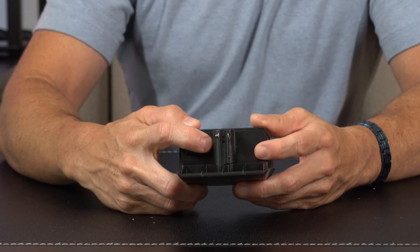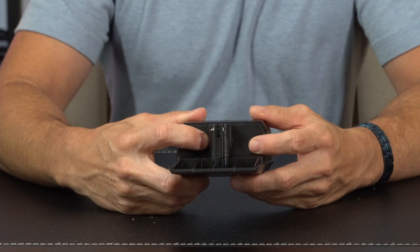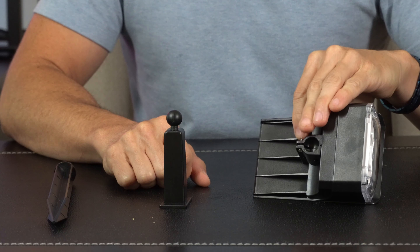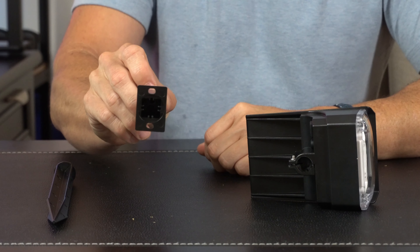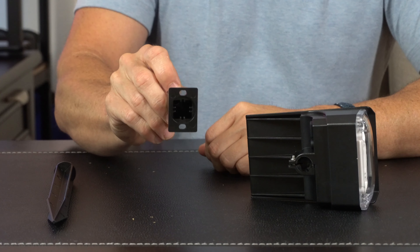And then we have our on-off power button here, which is also going to show us three different lighting modes of high, medium, and low. On the bottom here, we have our mounting socket, and with this piece here, it'll allow you to mount it right onto a wall or a fence, so it's elevated off of the ground.